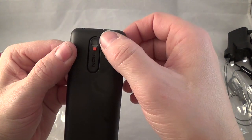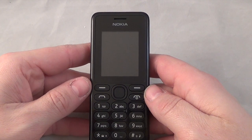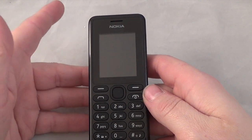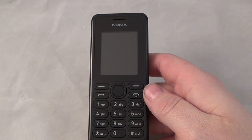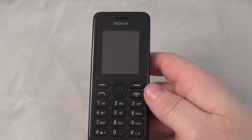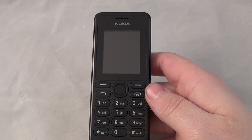On the back you have your camera and loudspeaker. Before we turn the phone on - the weight of the handset is 70 grams, quite a light handset. It has a loudspeaker, 3.5mm headphone jack, takes up to 32 gig micro SD, you can store 500 contacts on the phone and about 200 on the SIM. It's got Bluetooth version 3.0.